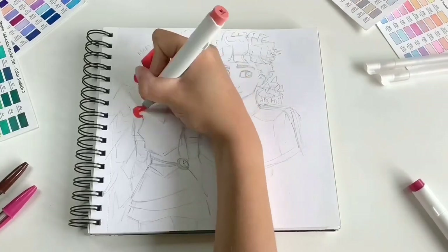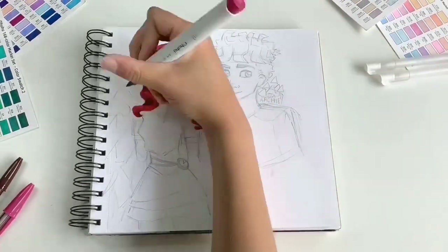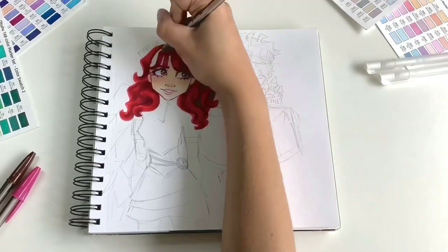Generally with line art I just use a biro of the same colour, but my red didn't show on top so I had to go with brown instead. I outline the sections of the hair and then add a few lines here and there to make it look more like hair and not just a blob.